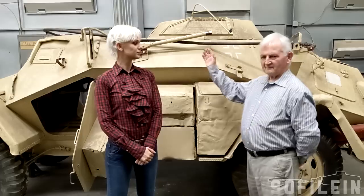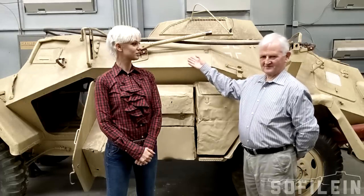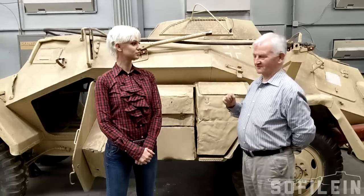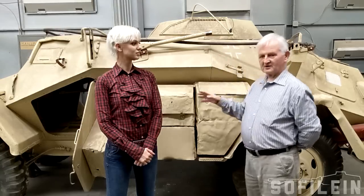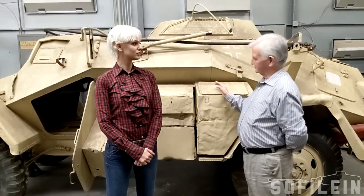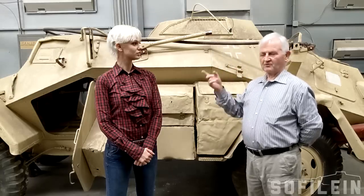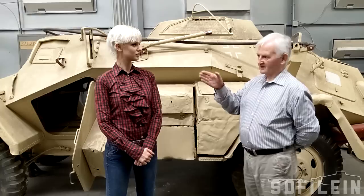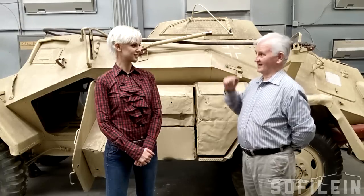We've got a Leichter Panzerspähwagen, which is an observation vehicle, and it's the version FU — which is Funk, the German for radio — so this is a radio car. This car was part of a team of four-wheeled armoured cars that did reconnaissance. This was the communications link back to headquarters, supporting three scout cars that were running around trying to find out what the enemy were up to, and they would signal back to this car with flags.